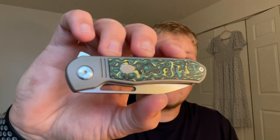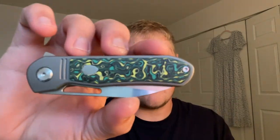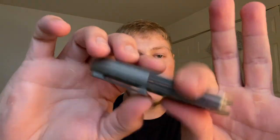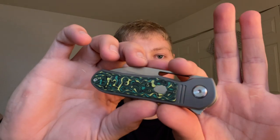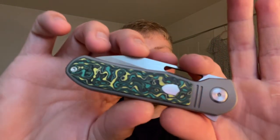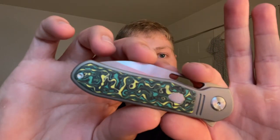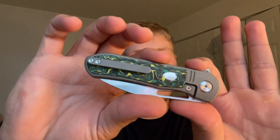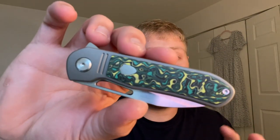Starting off with the obvious thing that stands out right away are these inserts — fat carbon inserts on both sides. This is I believe some sort of variation of toxic storm fat carbon; you can see the yellows, the greens, and the blacks swirled throughout. Another really cool thing is it's double-sided — a lot of knives only get fat carbon on one side, but Tuya with a lot of their models gives you it on both sides, which is definitely worth the money.